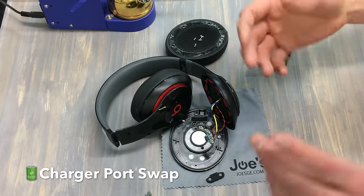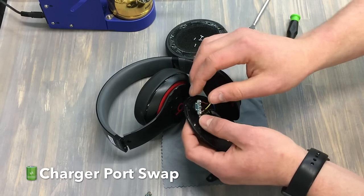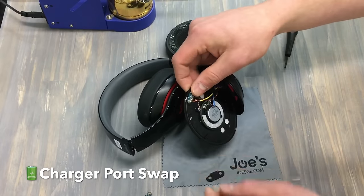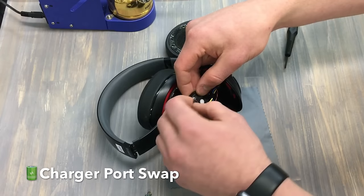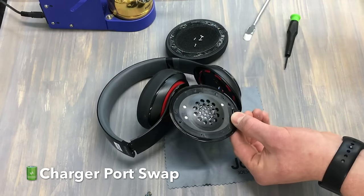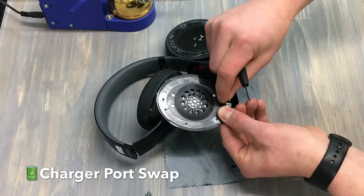Now it's ready to be reassembled. We're going to follow all the steps in reverse. We're going to put this little amp back in its place — make sure the wires are not damaged on there. Put the charger port back in its place — it kind of slides in right there. Put the rubber mesh back in its place so it does its job. Now we're going to put the screws in their place to hold this while we install the speaker housing back into the headphones.